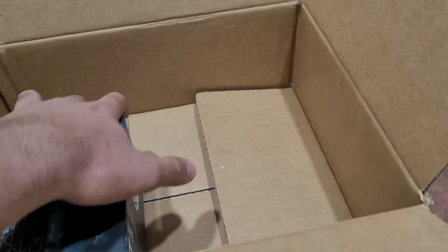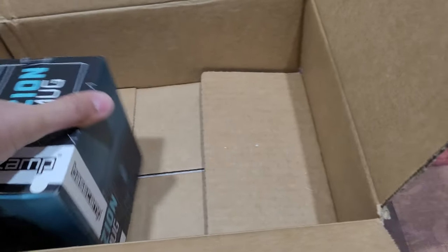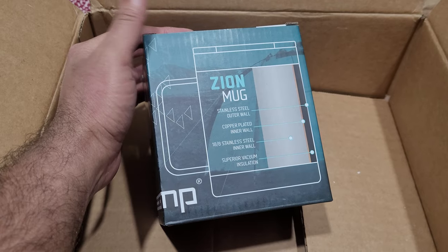Okay, so there is no camera. They usually — they used to send some camera, but now there's a mug. Stainless steel, outer wall.